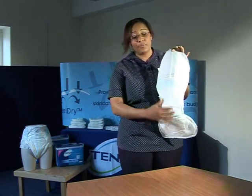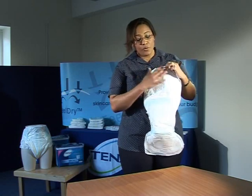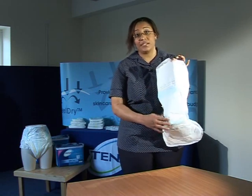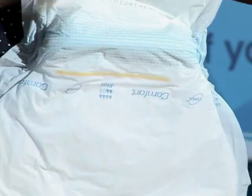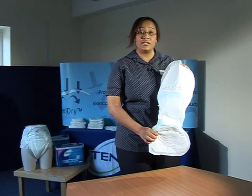The last layer of the pad is made up of a waterproof backing. With some products the waterproof backing will not be as crinkly as it is with the Tenor Comfort Plus, but I'll talk about those in a bit more detail at a later stage.